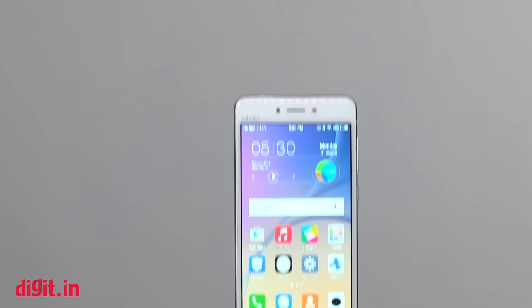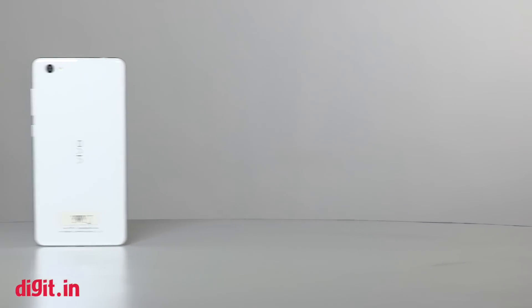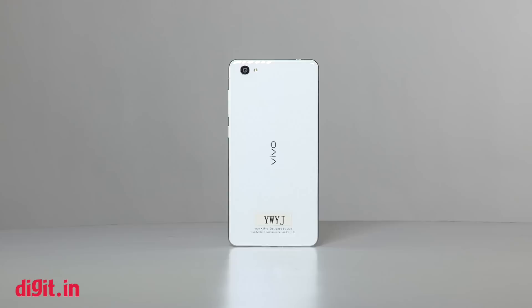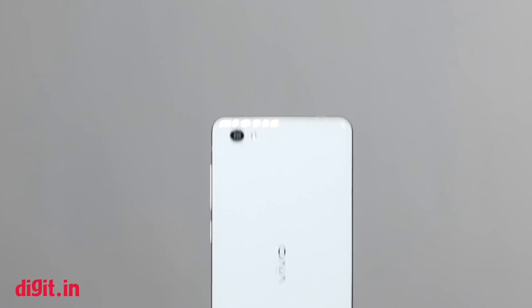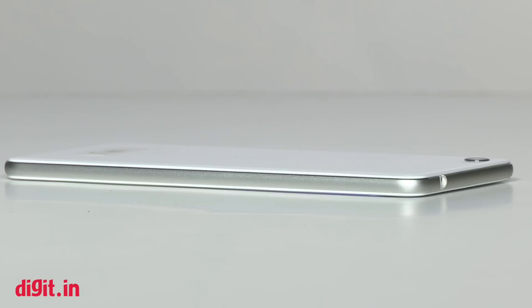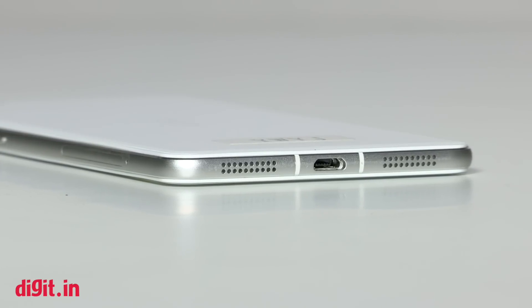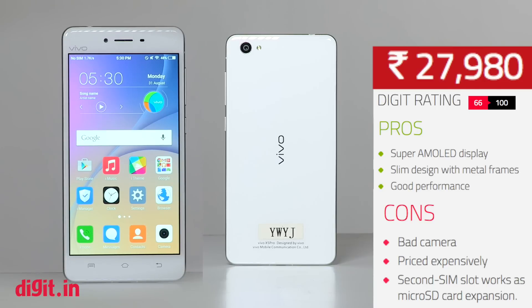The Vivo X5 Pro offers good design, build, and display, along with good enough battery, but lets you down in the camera department. Also, the device uses the second SIM slot for microSD card expansion, meaning you have to sacrifice one for the other. It's priced in the 20K to 30K range, which makes it quite expensive in terms of what it offers, as well as in comparison to other devices like the OnePlus 2, OnePlus 1, and Asus Zenfone 2 available in the market. So after reading the review and knowing the price, you can go for it if you want, but it is quite hard to recommend.